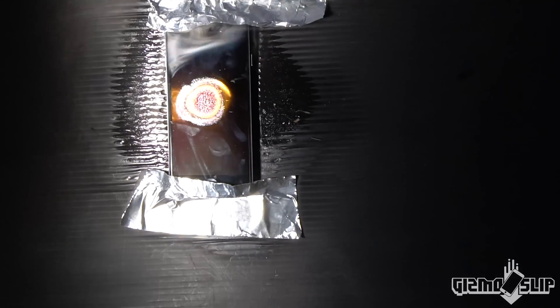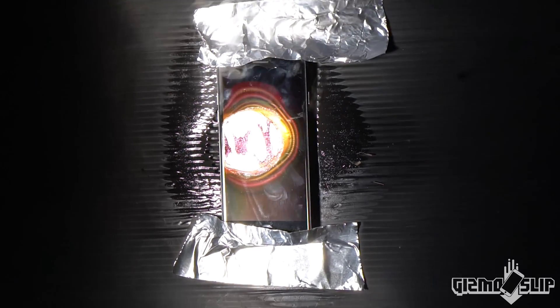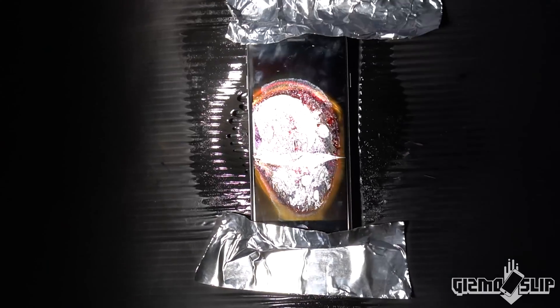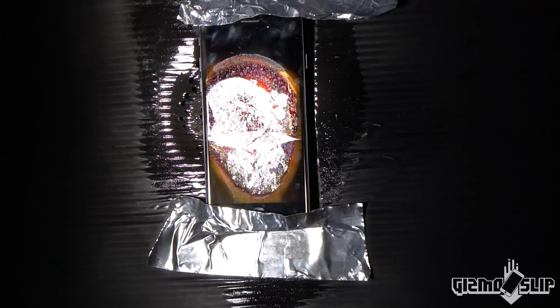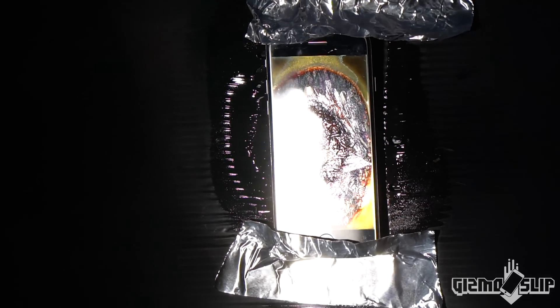That's so bright, it's right in there. Oh my goodness, look — it's burning a hole through the center! The screen is melting! That is amazing — it's bubbling, it is boiling right in the middle of it. We've got some smoking going on.